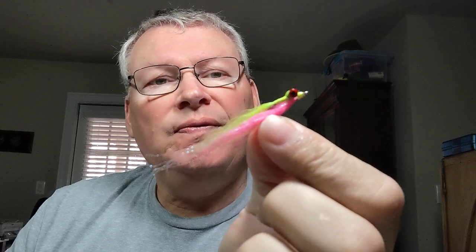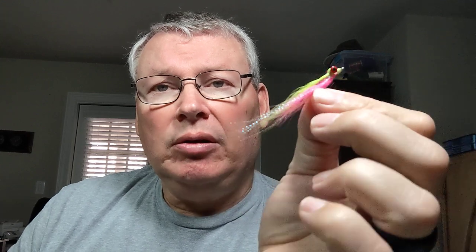Don't rule out really small clousers — a size six or size eight in white, white and pink, white and chartreuse, electric chicken, chartreuse and pink. They're great for small sea trout, crappie, bass, big bluegill, catfish, small snook, and baby tarpon. If you only have a 5-weight fly rod, take it, get some small clousers in size 8s and 6s of different colors and you can still catch fish. Go with small lead eyes so it's easier to cast. Little clousers are a great bait in Florida.